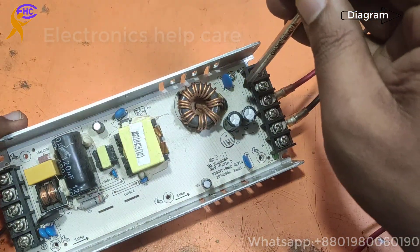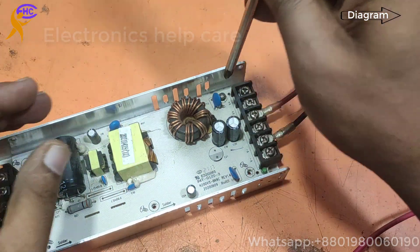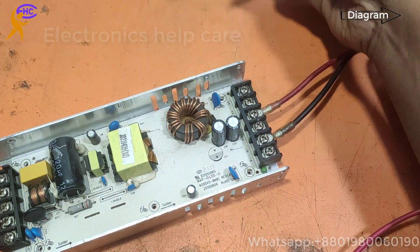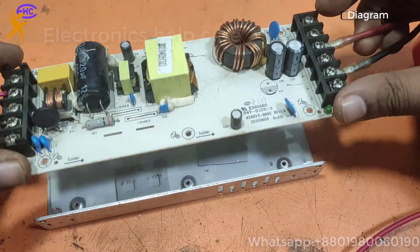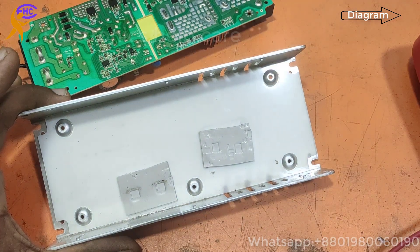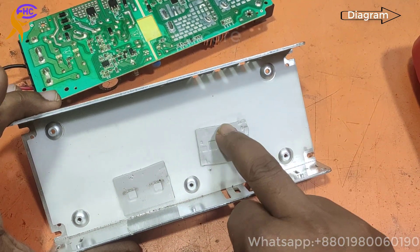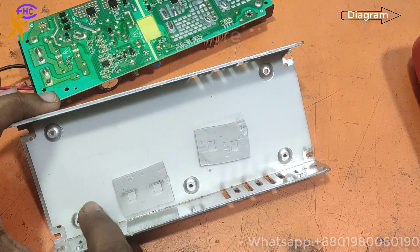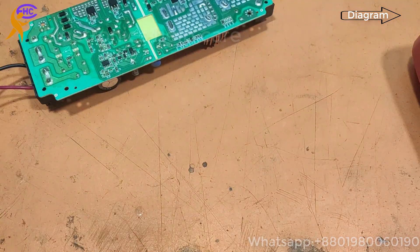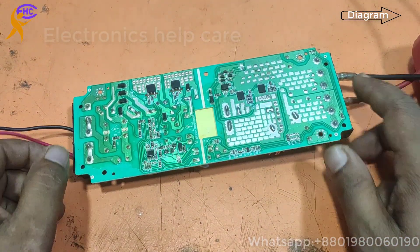Here there are lots of screws — five screws are here. Opening the roof — this is the heatsink. These two are very important things, like the thermal paste. Don't throw this. Now we can see the circuit.